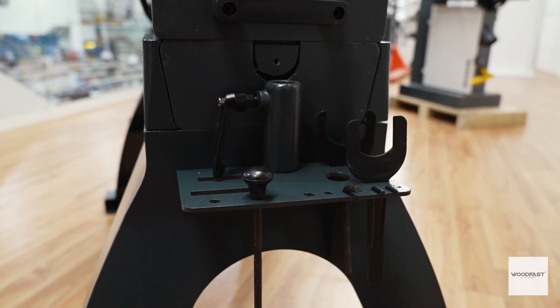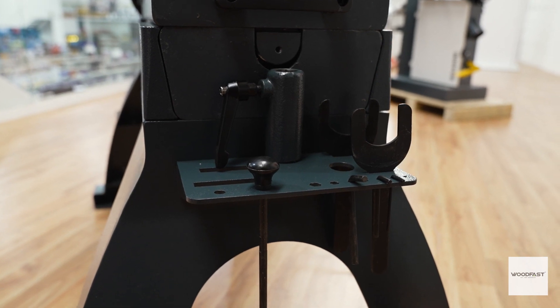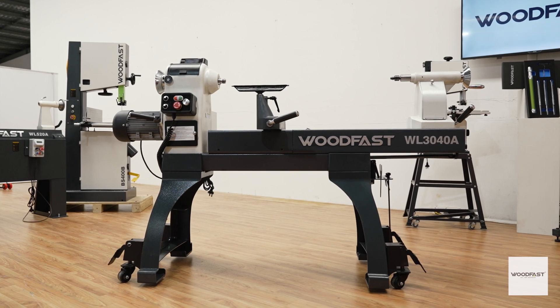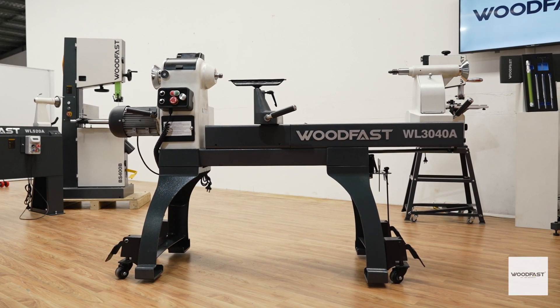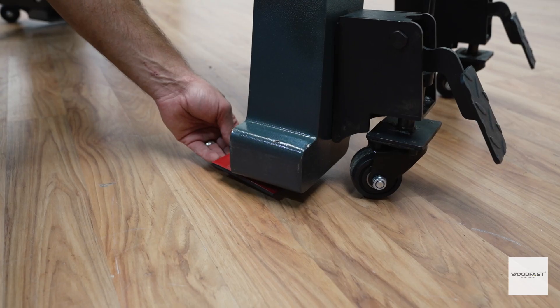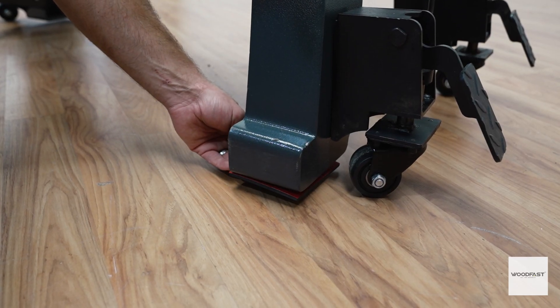Your new Woodfast lathe is supplied with a standard set of tools including a knockout bar, spanners and allen keys. Included is a 60 degree live center, a spur drive and an 86 millimeter face plate. Also supplied are four rubber floor pads — everything you need to make your lathe stable.